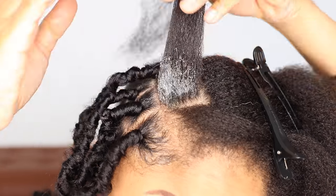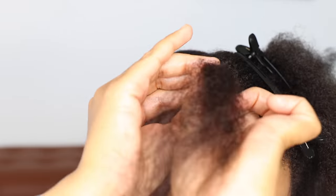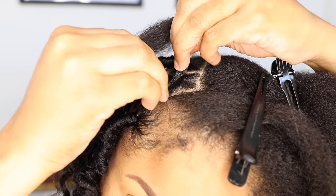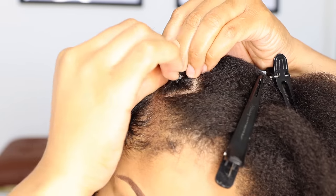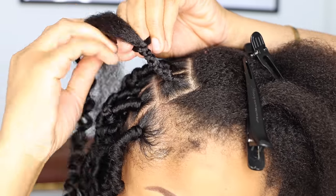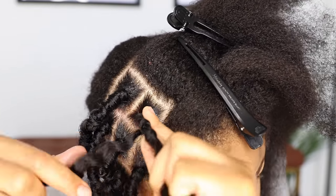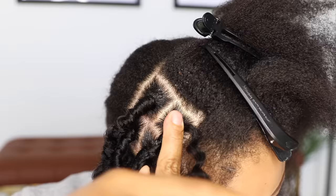One more time, really close in. Apply some jam to each section to smooth and flatten the roots. Twist to hold all of the hair together. Take one piece of Water Wave hair and attach it by braiding down about an inch and a half to two inches. Combine your real hair with the shorter side of the Water Wave hair, then take the longer piece and wrap it going towards the top. Once at the top, wrap it around the base about four times to secure and tighten.